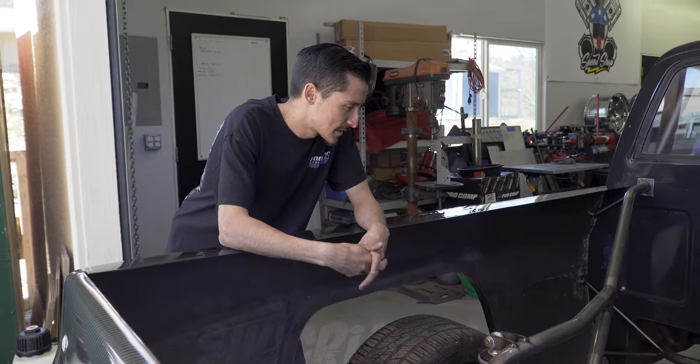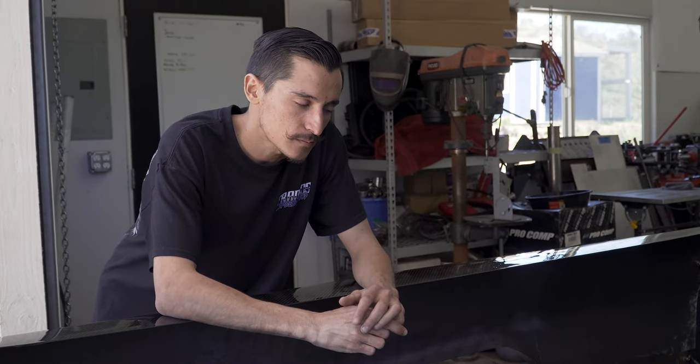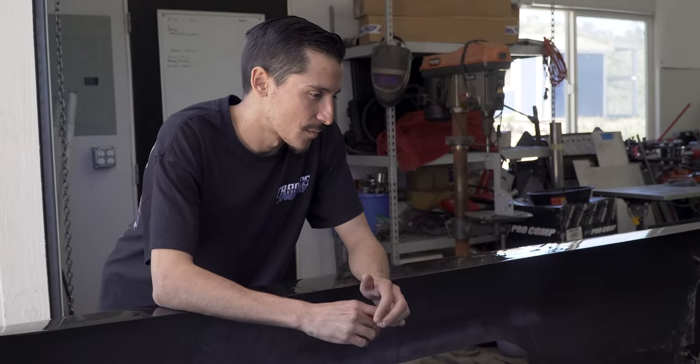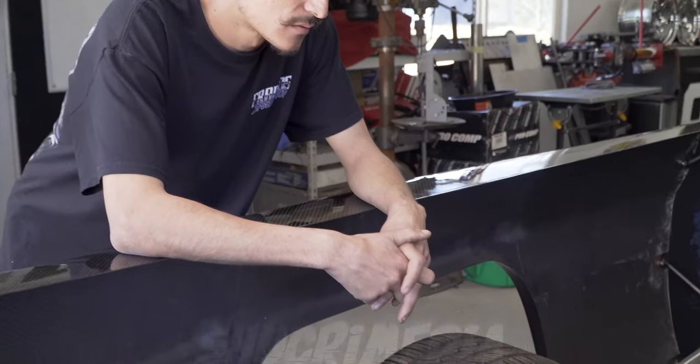The rev limiter is set at 5500 RPM just to be safe. They don't rev the highest but make a lot of good torque, and for drifting that's a good thing - you need a lot of bottom-end torque. Low-end power is preferred over top-end power. For drifting you want it torquey and reacting quickly, so the small block works out well.